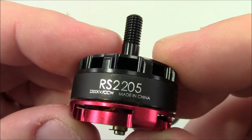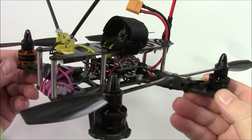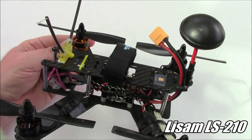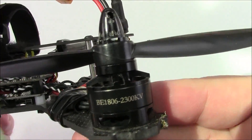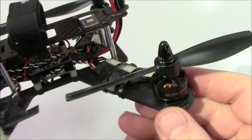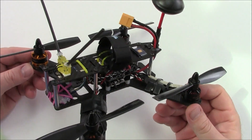Emax finally made a motor everybody wants. In this video I'm going to talk about motors for racing. This is my LS210 — the quadcopter I usually race with. I like it because it flies awesome and I've won a couple of races with it. It uses 1806 motors at 2300kV and I run it on 4S with 5045 propellers, and it's done me real well.